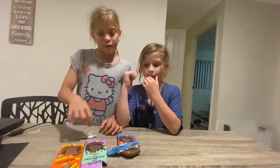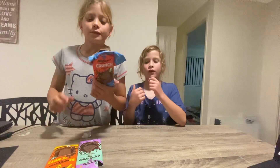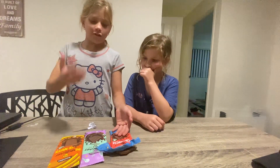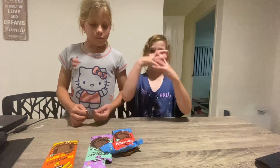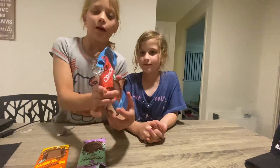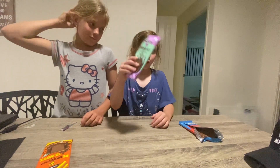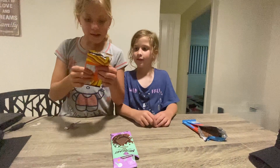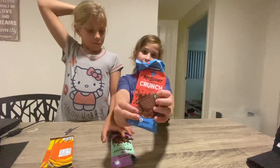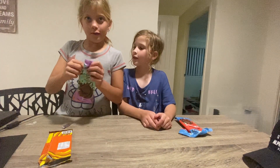Which one was the best one out of all of them? I'd say the crunch, and then the Disney nuts, and then the milk chocolate. In first place, we have crunch in my opinion — I like that the best. In second is the Disney nuts. My second is this one. The last one is this one.